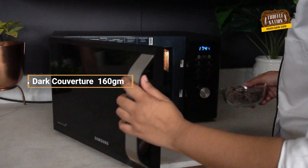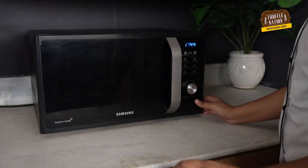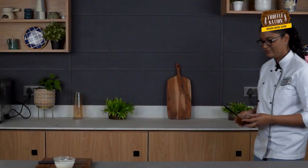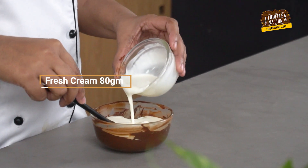Now let's make our chocolate ganache. For this, I am using semi-sweet dark couverture chocolate. You can use compound chocolate as well, but it won't give the rich taste of chocolate that we want. We will melt our chocolate — you can melt it in a double boiler, but I am going to melt it in a microwave in 30-second bursts. We have already warmed our cream, and now we will mix both the cream and chocolate together to get a shiny and smooth ganache.